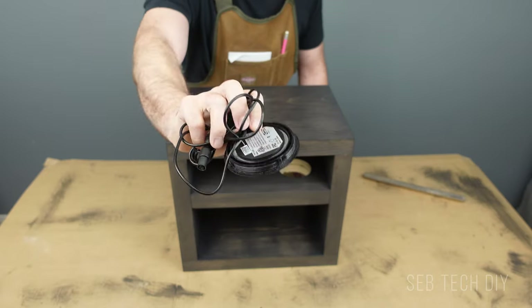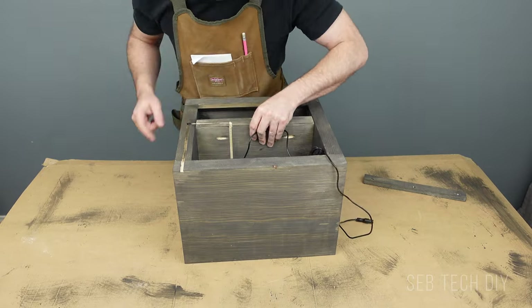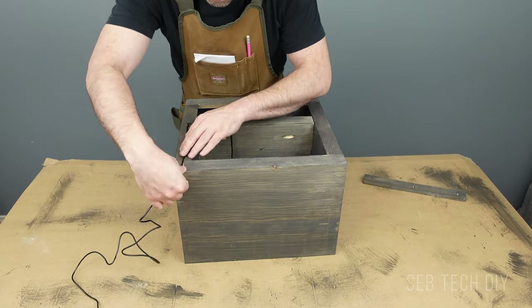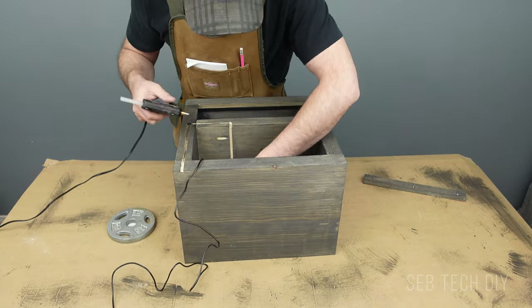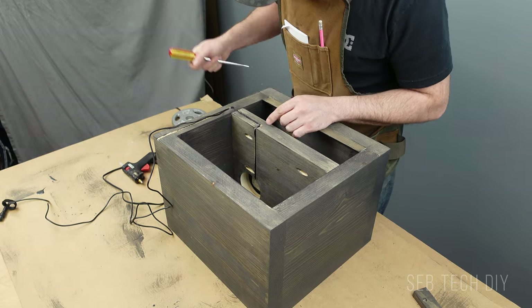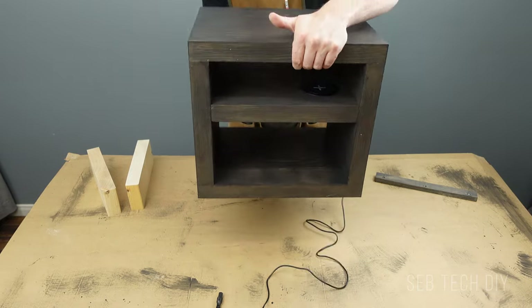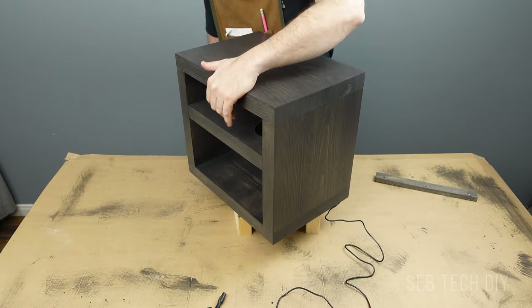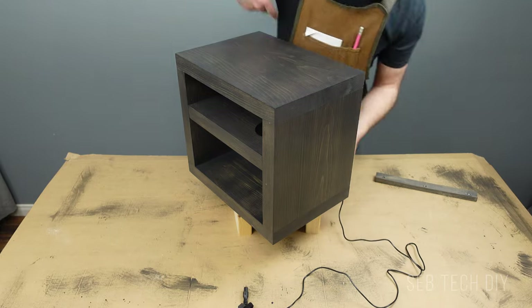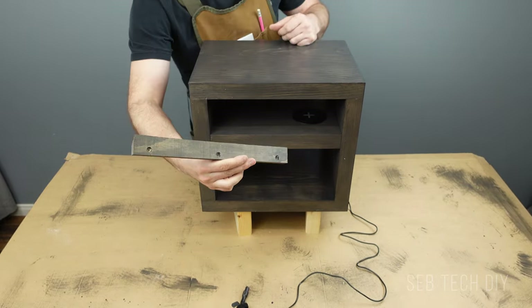The final step is to install the wireless charger — this one is from IKEA, but any charger will do. Using some hot glue, I glue the wire under the shelf and behind the nightstand so no wire will be visible in the final installation. It looks way better. Here's a quick look at the final result before we get this nightstand installed on the wall.